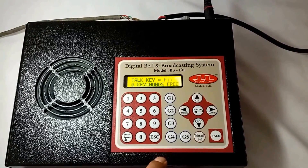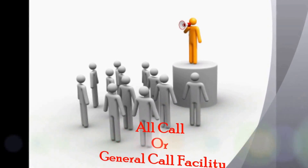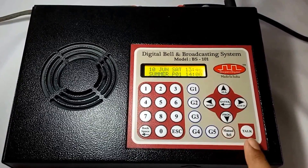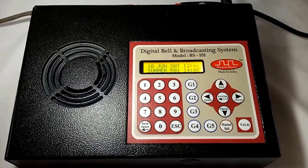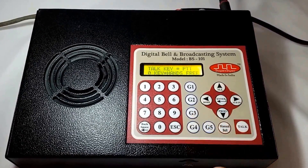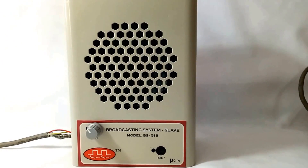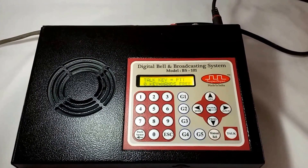Likewise, the user can do one-to-one communication with any classroom. Press the escape key to exit and come back to the home screen. Next we have the all call or general call facility. I can use this feature to make announcements which are of common interest to all rooms. I will press the all key on the keyboard to switch to all call mode. Whatever I speak in this mode will be audible in all slave units — in all rooms connected with this system. Announcement example: it is to be informed that winter vacations will start from 20th December for 12 days. School will resume from 2nd January. Enjoy your holidays. Thank you.